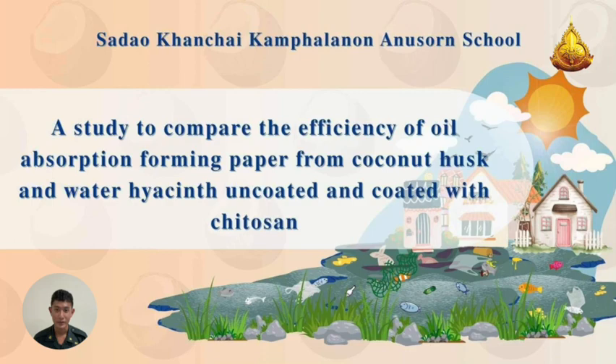Hello everyone, my name is Anfong Pomsipa, and Sheikha from South School. I am a representative of my team to present this innovation called a study comparing the efficiency of farming paper from coconut husks and water hyacinth encoded with chitosan.